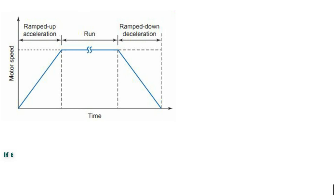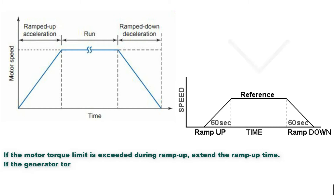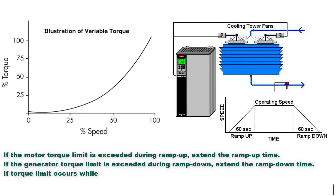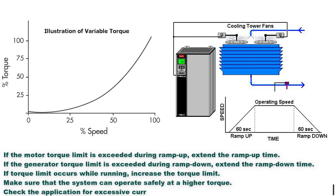Troubleshooting methods: If the motor torque limit is exceeded during ramp-up, extend the ramp-up time. If the generator torque limit is exceeded during ramp-down, extend the ramp-down time. If torque limit occurs while running, increase the torque limit — make sure the system can operate safely at a higher torque. Check the application for excessive current draw on the motor.